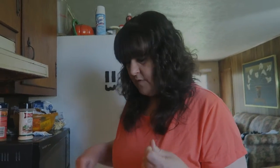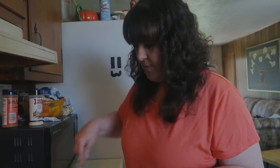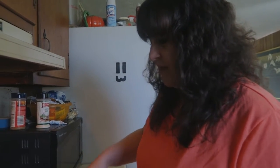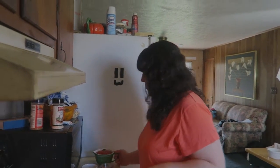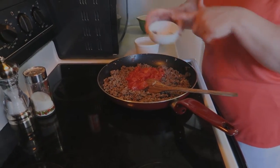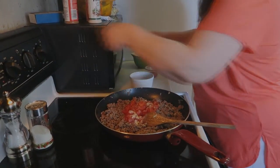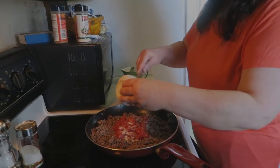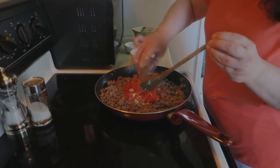We're going to brown this completely and then drain it, because ground chuck puts off quite a bit of grease. Once it's all fried up and drained, I'm going to go ahead and add my tomatoes and spices — oh, it smells delicious already! Then a little bit of Frank's hot sauce.